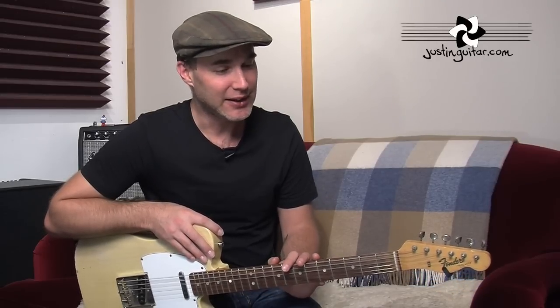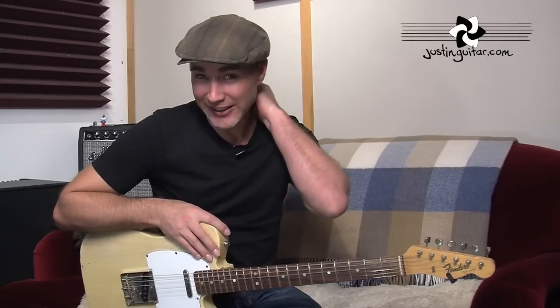I guess there was nobody around to see it because I was sitting in my room on my own playing guitar and practicing. And one of the things I still have — I've still got a bit of a funny neck, one of my vertebrae is funny.